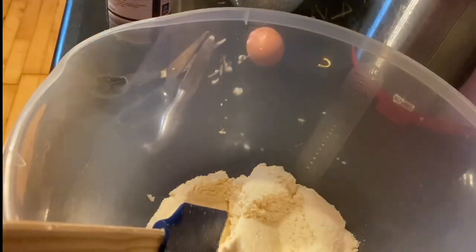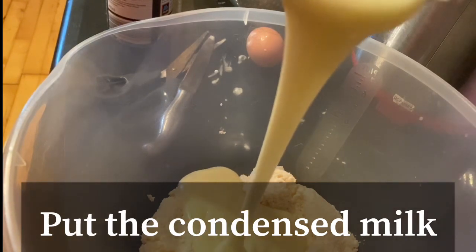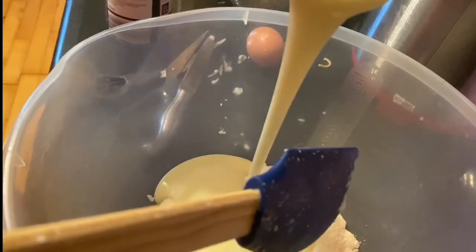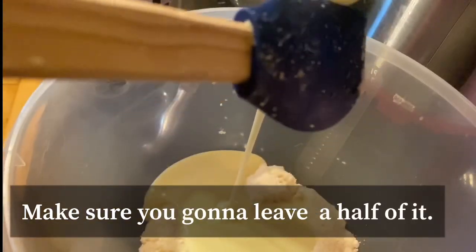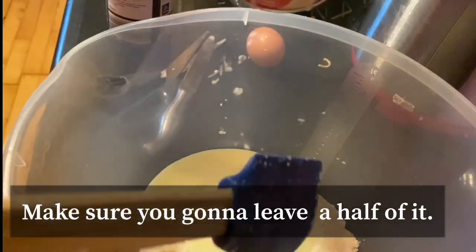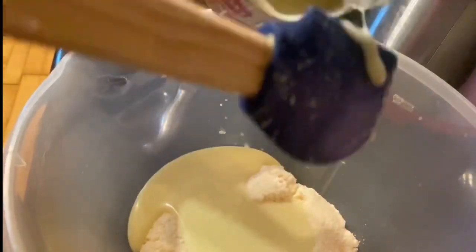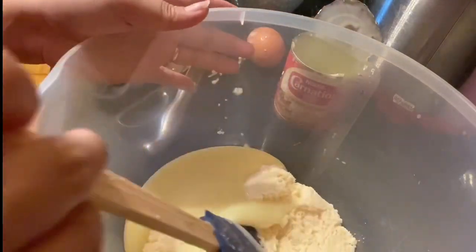Maglalagay na ako ng ating condensed milk, pero hindi natin naubos lahat. Halfway lang siya guys, kasi ilalagay natin yung toppings niya pag medyo nag-light cook na yung ating cassava cake — after like 30 minutes sa oven. So mag-iingat lang tayo, mga 3-4 tablespoons ang itago.